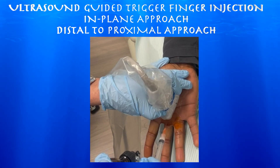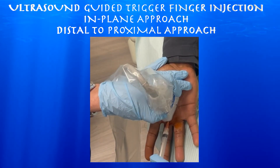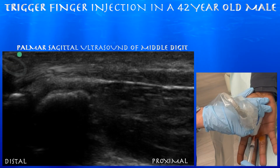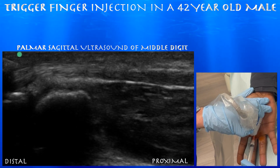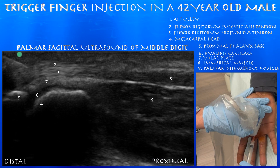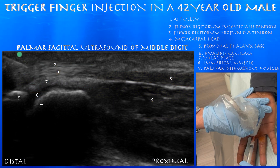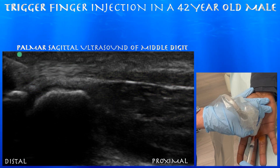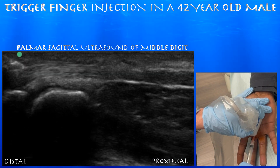Now we're starting our injection. This is from a distal to proximal, in-plane approach, long axis to the flexor tendons. You can see the needle in the very upper left corner of the screen. We're just trying to get right above the flexor digitorum superficialis tendon. It looks like we're basically right into and around the A1 pulley. Now we're starting the injection — you can appreciate some of the fluid, which is basically traveling just superficial and circumferentially around the flexor tendons.